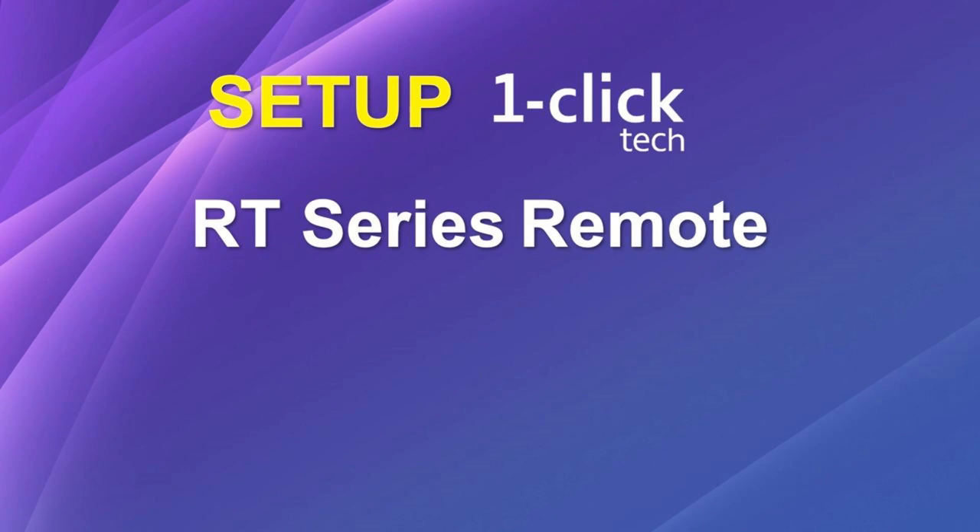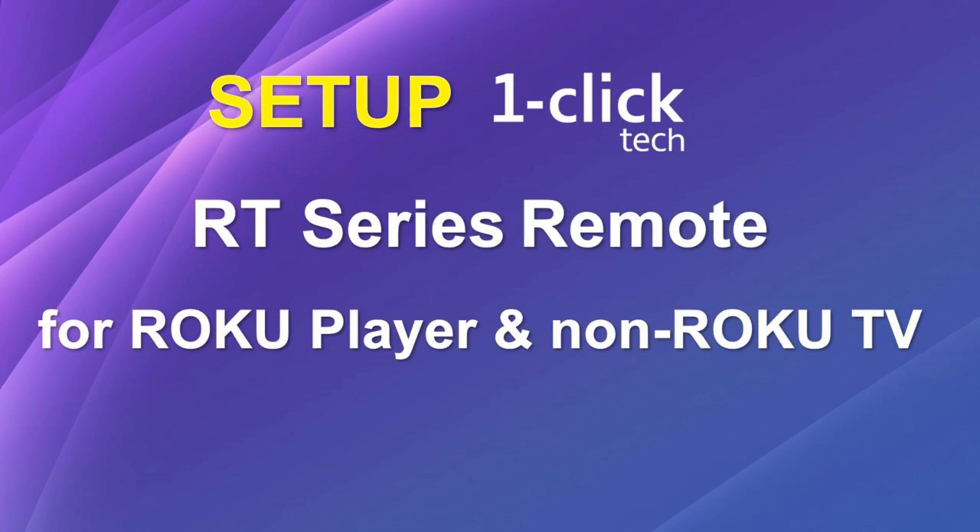Hey guys, are you facing difficulties in setting up your One Click Tech remote for your Roku player and TV? Don't worry, today we're here to guide you through the setup process using the search TV code method.